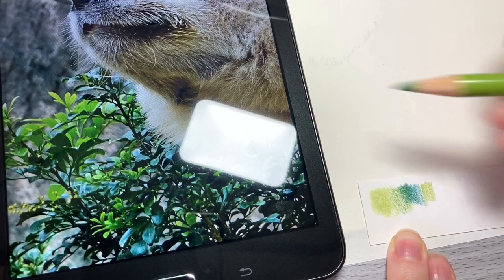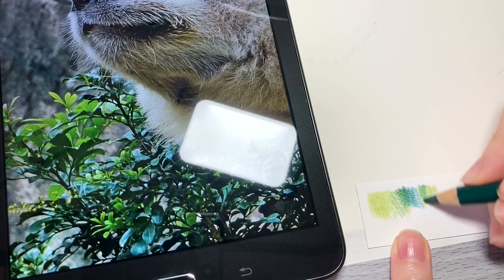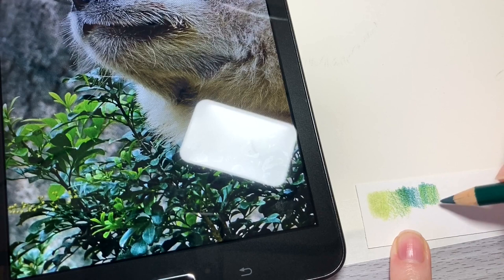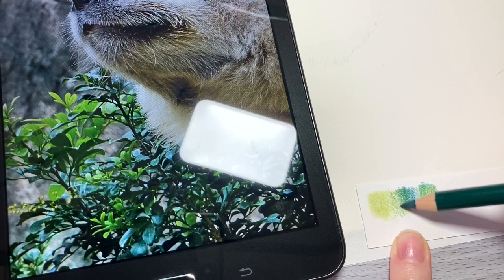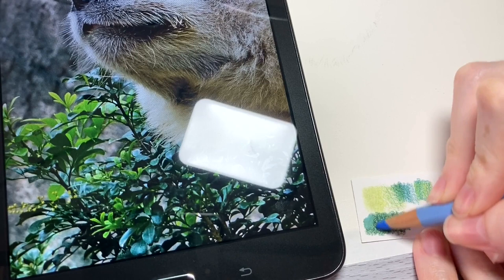Grab the colors you think you're going to use and put a big swatch or square on the scratch paper. Get your first color down, then decide what else it needs. Grab those other colors and try mixing them to see if it works. If it doesn't, re-evaluate — do another square and practice with different colors to see what kind of results you get. Keep doing this until you end up with the right results.